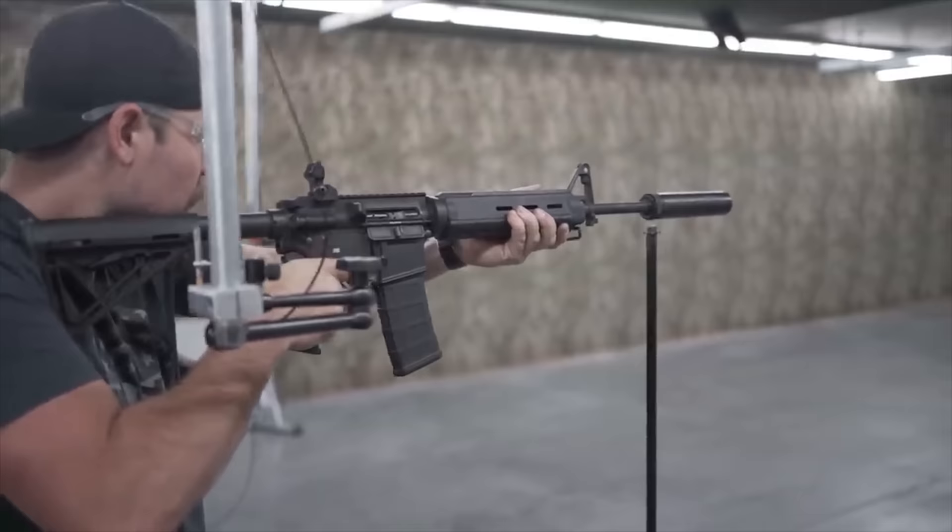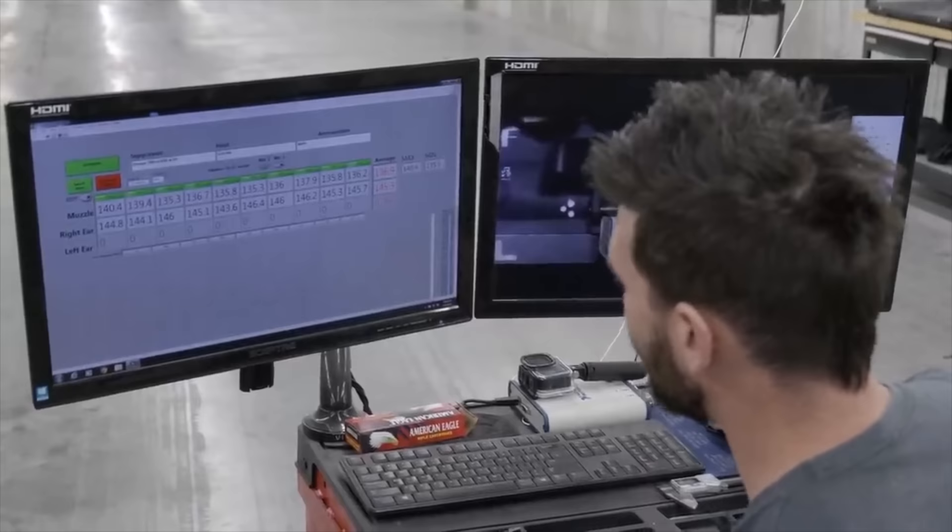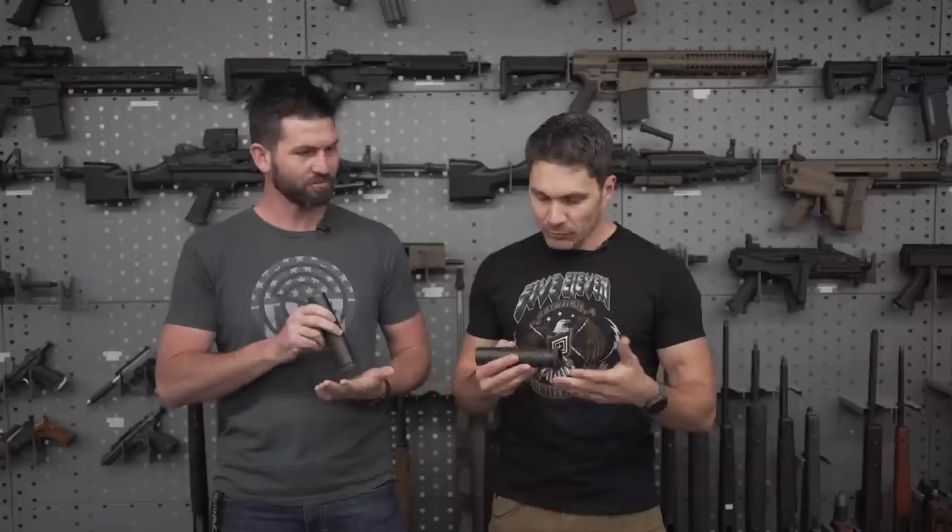Today on TFB TV, we're talking about the best deal for a silencer for your AR-15. You guys may remember that video I did maybe a little over a year ago at SilencerCo. We were in the basement. We did a test where we got the same AR-15, the same can — one 5.56 can and one .308 can. We shot the same ammo through both cans and metered the results. To my surprise, the 5.56 specific can was actually quieter.